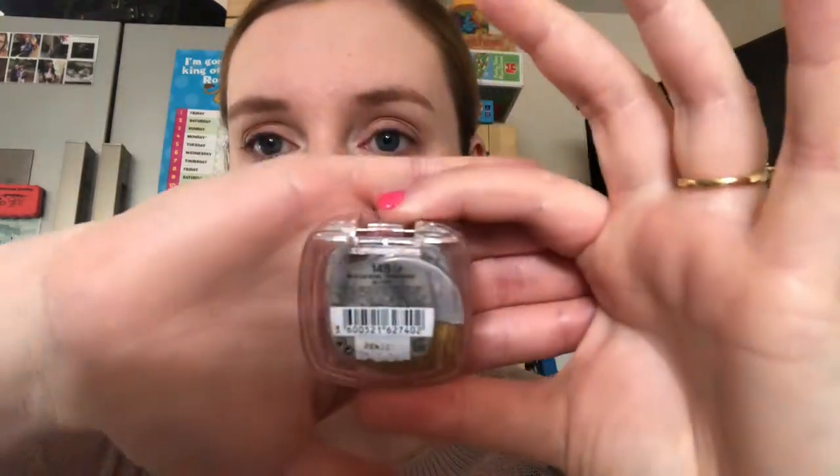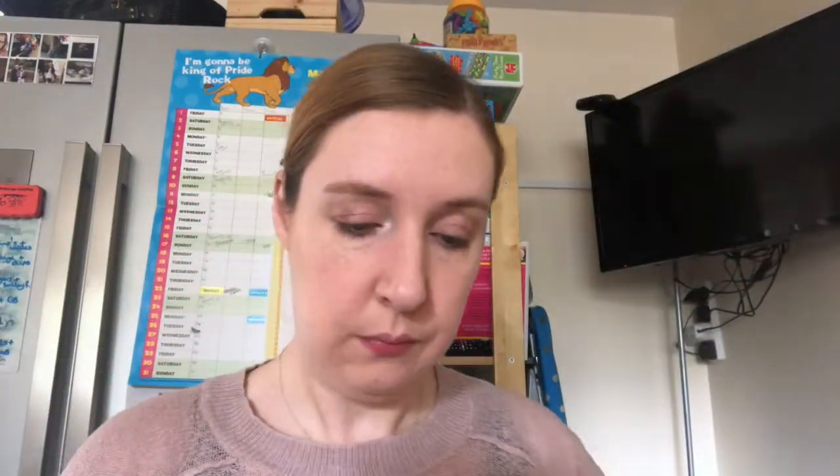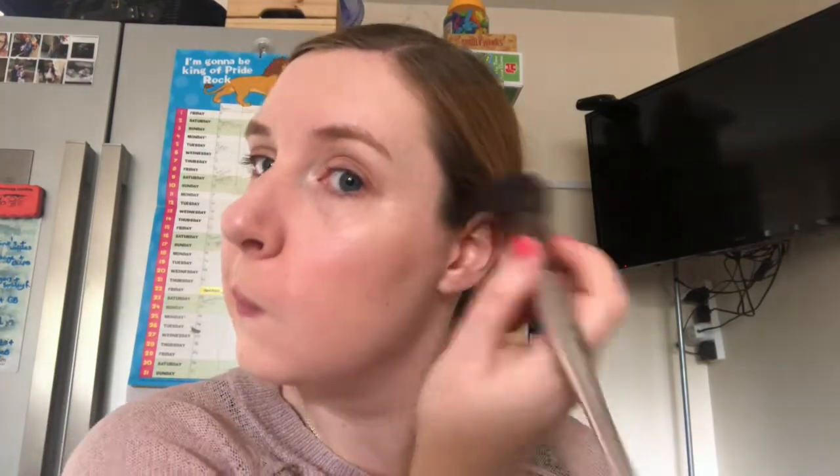The last bit of makeup I do is blusher. I just add a slight pinky red just to the apples of my cheeks for that little bit of colour. This L'Oreal Le Blusher is really well used, as you can tell — I am due a new one. The shade is rosewood.